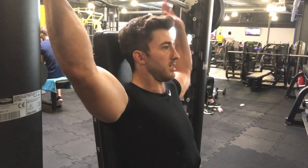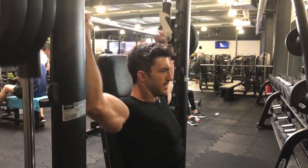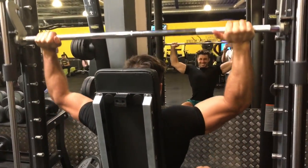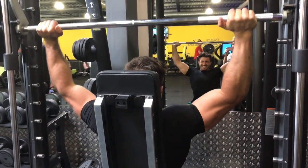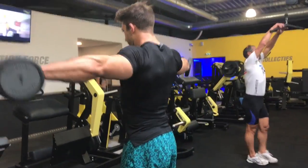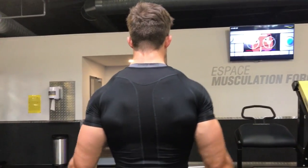Remember, this exercise is dangerous, so always have somebody spotting you or don't go too heavy. Just be cautious when you're doing this exercise. Once again, we're done with the heavy sets. Did three heavy sets, going back up to eight reps and then ten reps, just finishing this exercise off now.